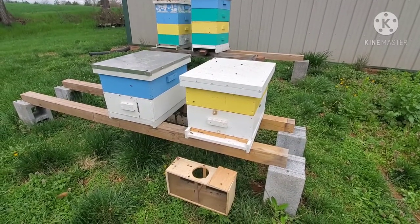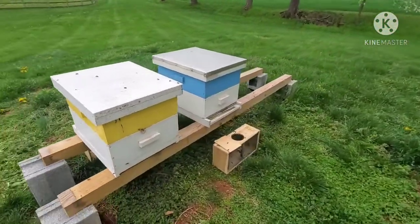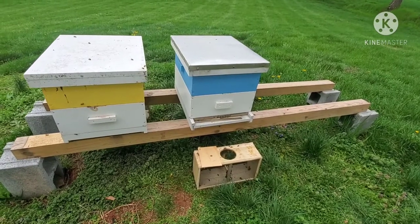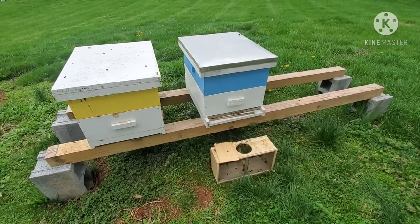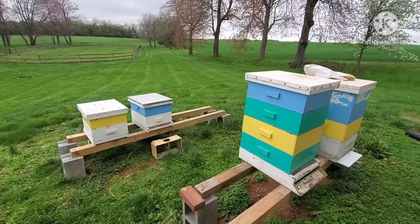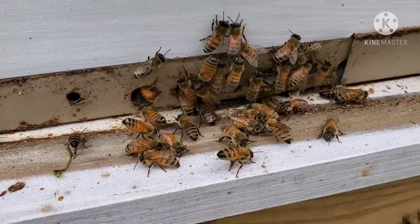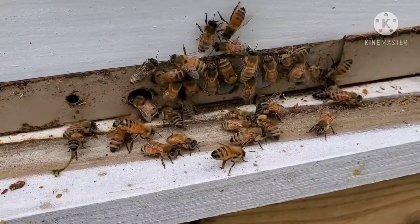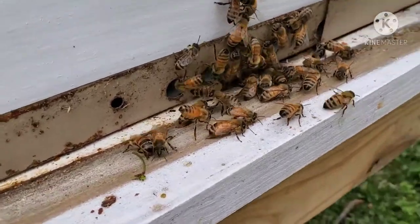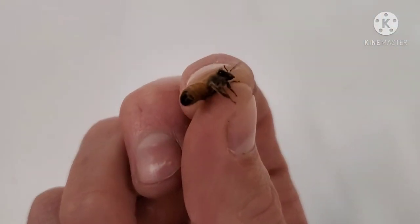There are our two original hives in the back that made it through wintertime and are going nice and strong — Kathryn did a check on those not too long ago. Here are our two new ones, and we'll keep you updated on these as we go. If you have any questions about how to start beekeeping or what equipment you need, we're going to do our best to get more information out there. As always, thanks for stopping by. One last thing — I just got done doing the installs and this little lady wanted to come with me, so I'm going to take her outside and let her go.